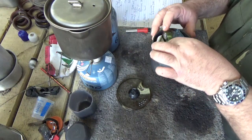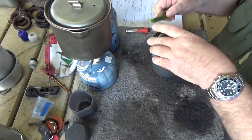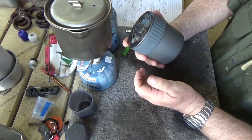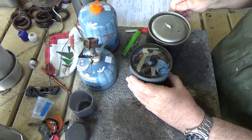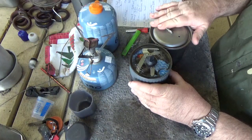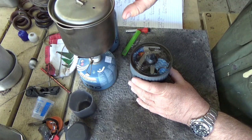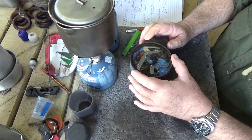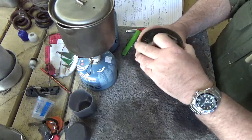A folding spoon almost but not quite fits — unfortunately, which is a shame. It's a hand-size unit, really. Compared to my gold standard, which is the MSR Titan kettle, it's a little taller and narrower. I think the Titan kettle is running around a hundred dollars US at the moment, and this is significantly cheaper. Compact enough.